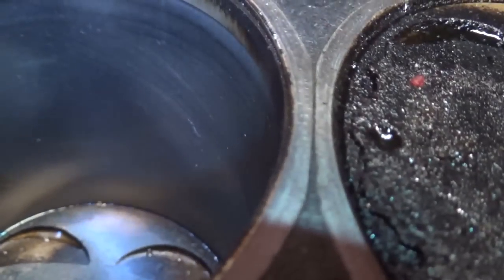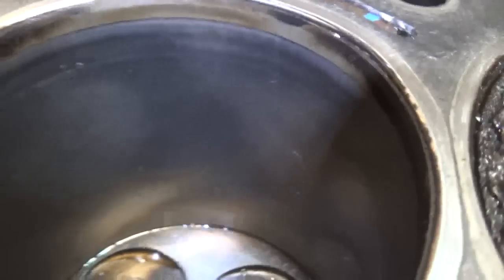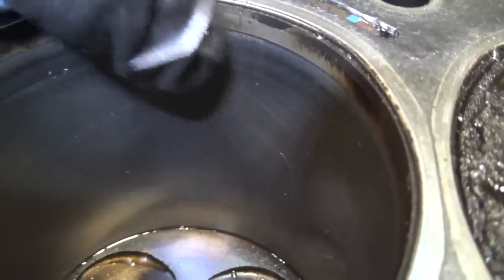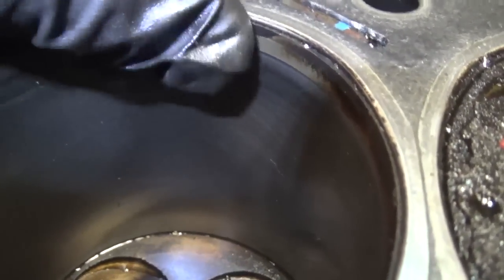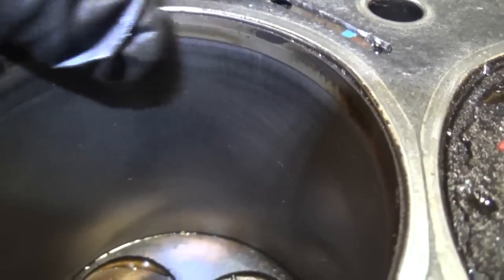So at 238,000 miles, if you look close, we can still see the original crosshatch of the honing pattern on there. I can't even feel a lip on there, so the cylinder walls are in fantastic shape.